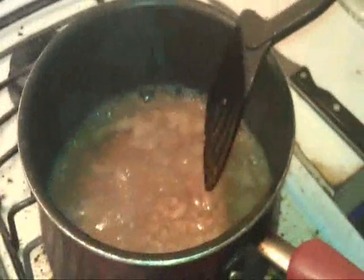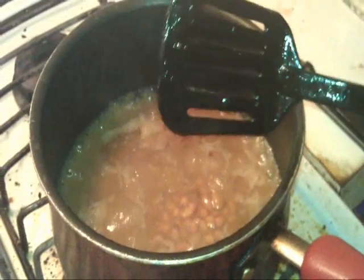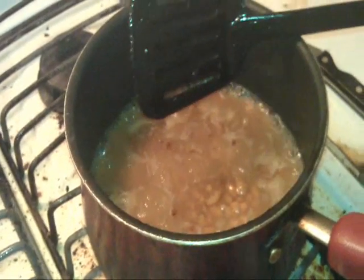Right over here we're going to have some beans. These are just out of the can — Bush's baked beans or something like that. Baked beans. There we go.